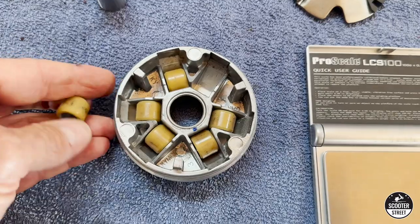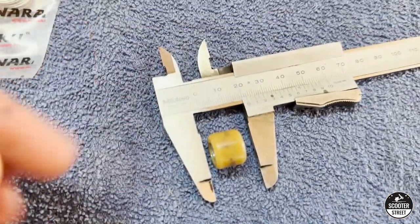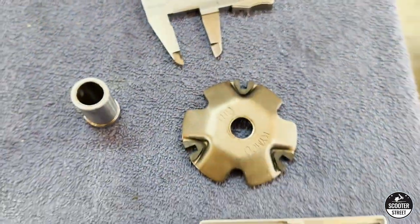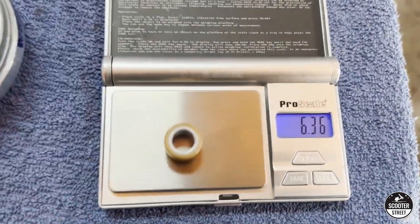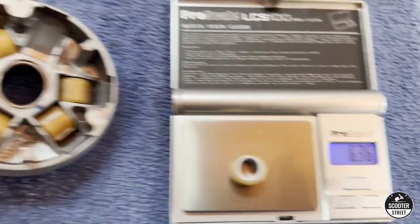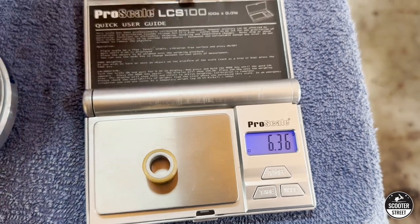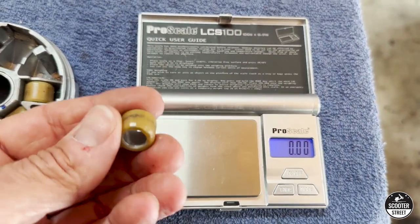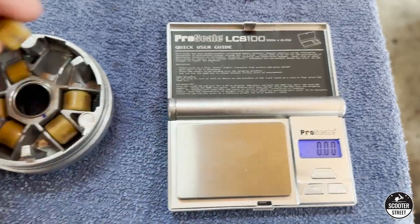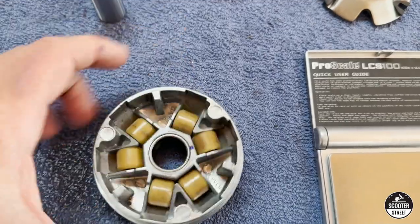Now that we've got the variator apart, we're going to take one of the rollers. We measured it and it came in at 16.13, which is standard for the Kymco. We're also going to weigh them - each of these six rollers weighs 6.36 to 6.4 grams. That's not too bad for a four-stroke; you don't want them too heavy because it will not allow the engine to rev. So we're going to stay with those.